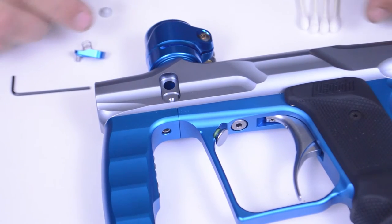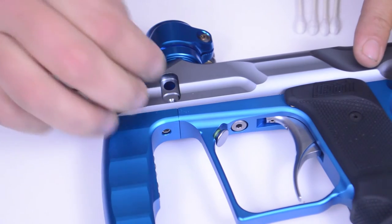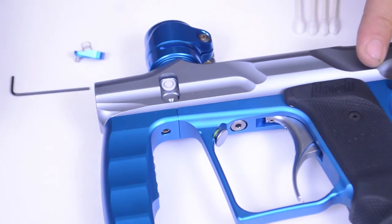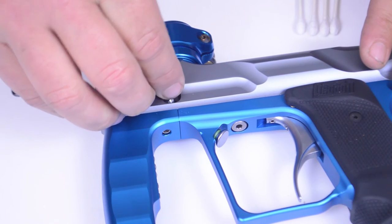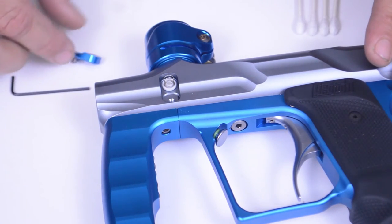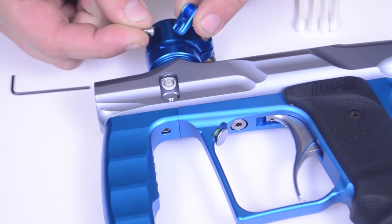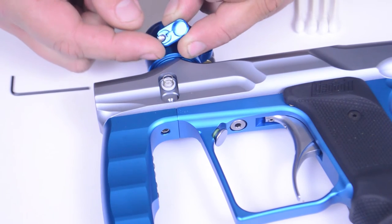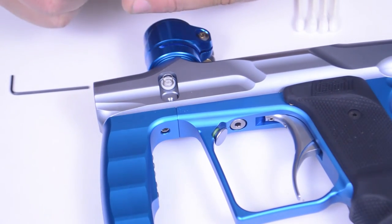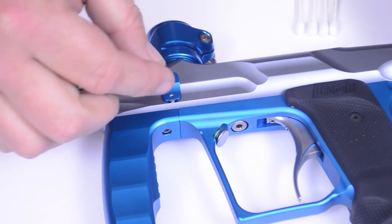Now that we've got our clean channel, we can replace it with our new clean ball detent. Set it down in the hole, then take the ball detent spring and rest it right in the little channel. Just in case your screw does come off the eye cover, on the back of the eye cover you'll notice there is a little channel that it sets in — that's to make everything a little easier so you don't strip the screw.